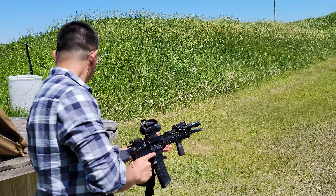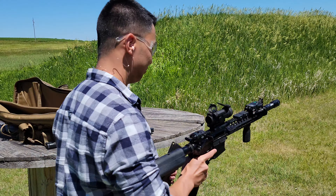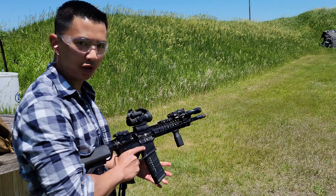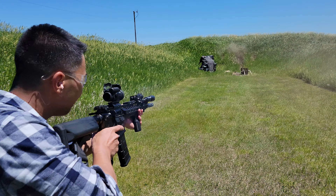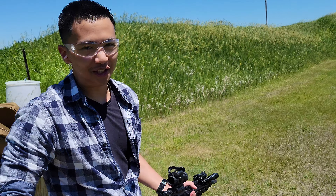Another mag — 30 rounds. Just like a real full auto.